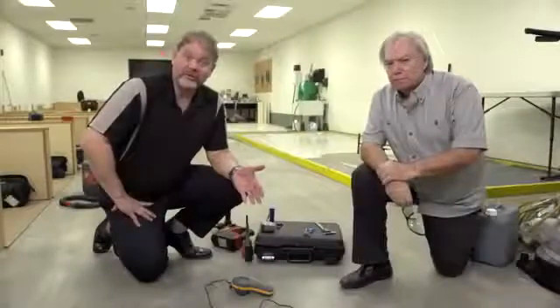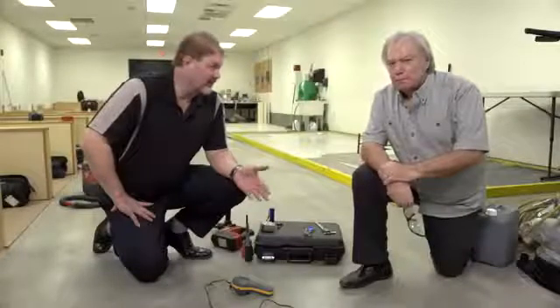That concludes the demonstration and the installation of the Protometer sleeves. Thank you, Peter. Thank you, Chris. You can find more information at our website, protometer.com.